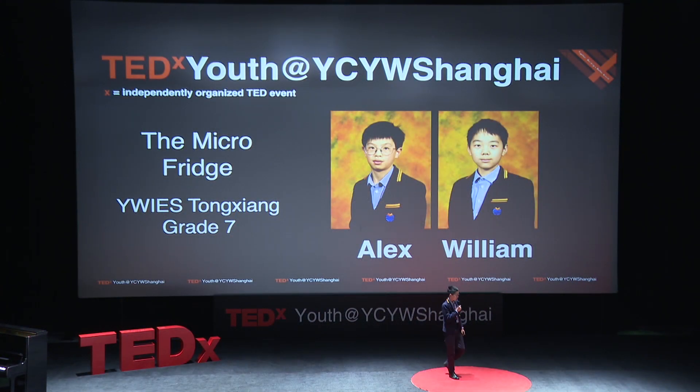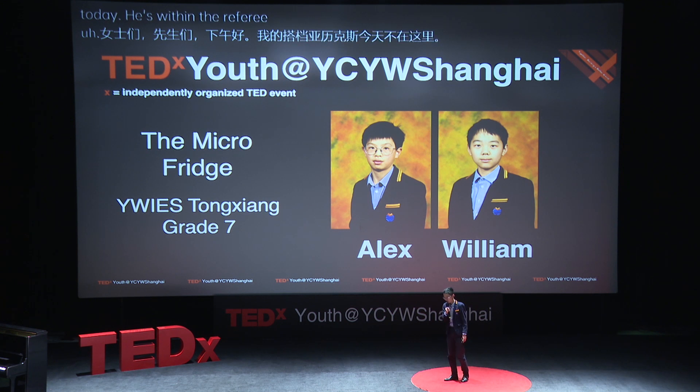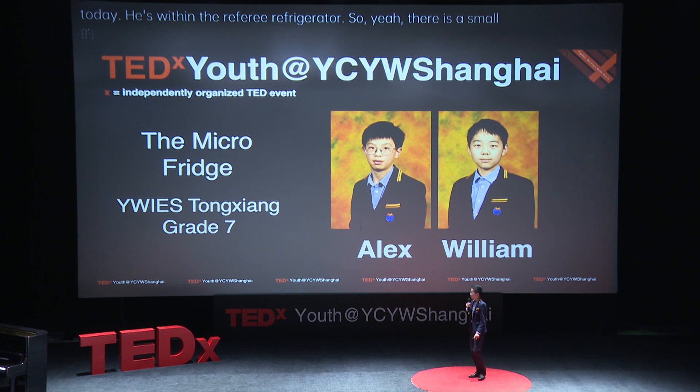Well, good afternoon ladies and gentlemen. Sadly, my partner Alex is not here today. He's within the refrigerator — there was a small accident, but he's fine.